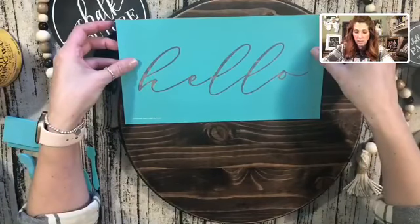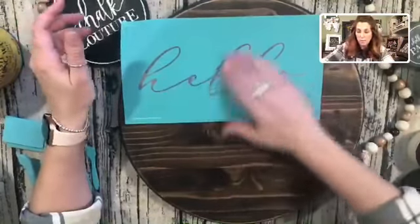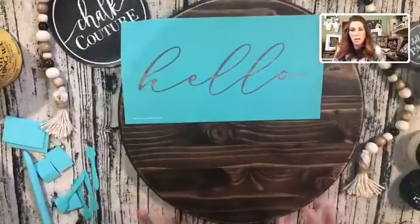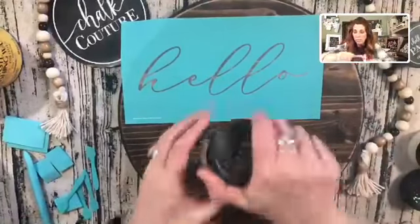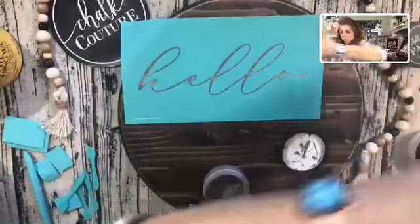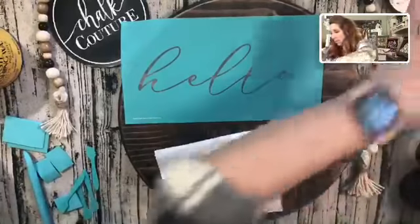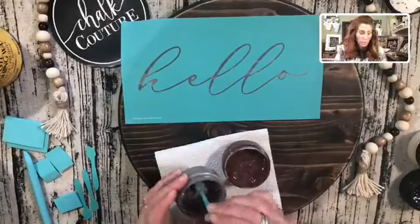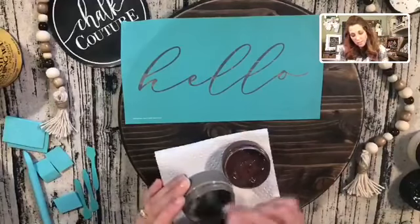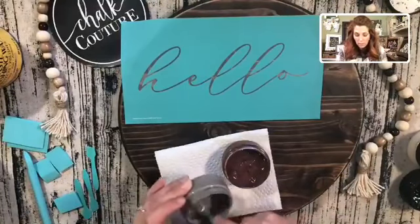I'm going to place this right here — I thought this would be cute for an entryway door — and smooth this out. All of this, the hello, is all silkscreen. I'm going to try to do something I did the other day on my live video to make it look rusty. I did the farmhouse sign with a little rusty look and I loved it, so I'm going to try to do it again. Your chalk paste is water soluble and semi-permanent — it kind of goes on as a liquid and then dries as a solid.